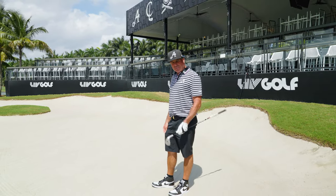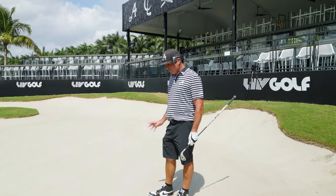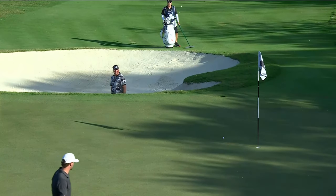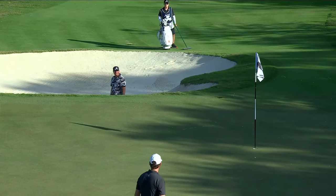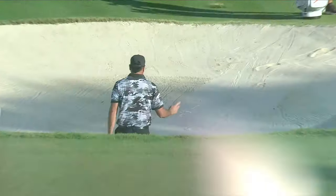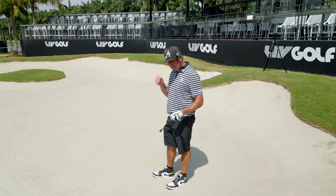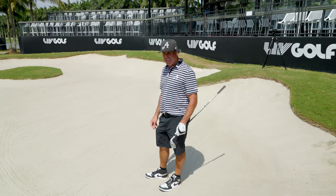Hey guys, Pat Perez here. I'm gonna give you a little tip out of the bunker to hopefully improve your game. The first thing I do with amateurs — anybody that's struggling with their bunker — it's usually the contact in the sand that is the problem.